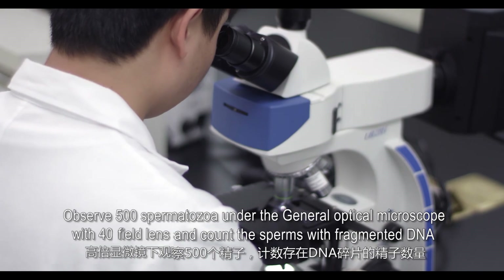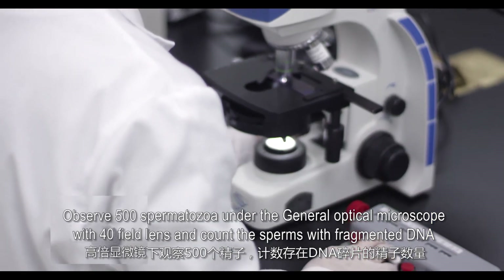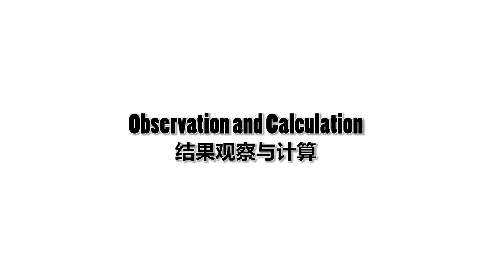Observe 500 spermatozoa under a general optical microscope with a 40x field lens and count the sperms with fragmented DNA. Proceed with observation and calculation.